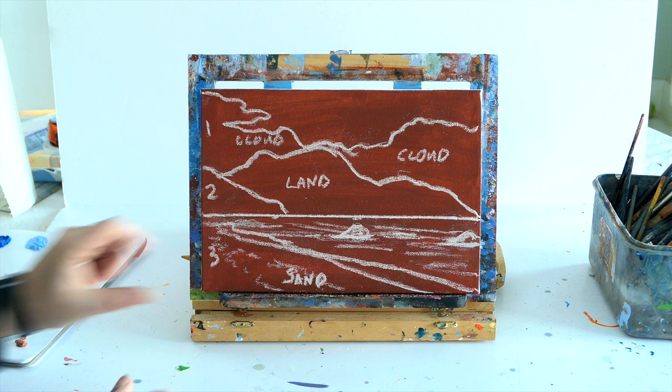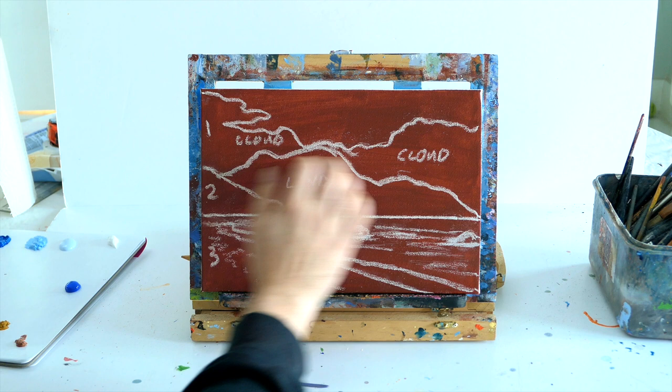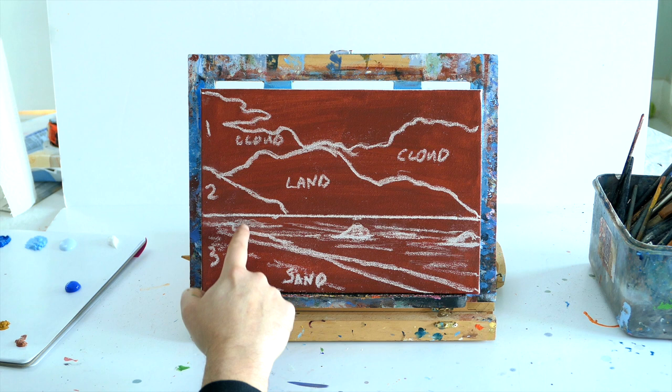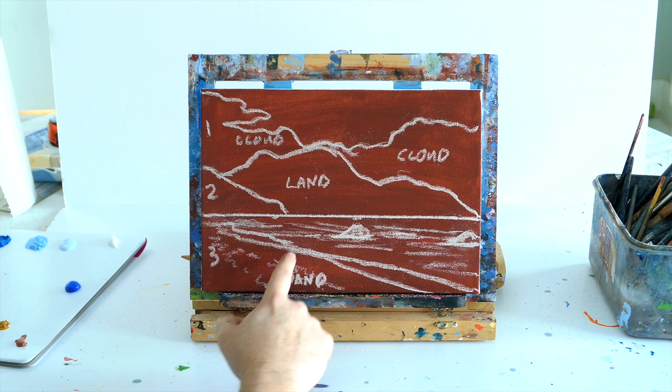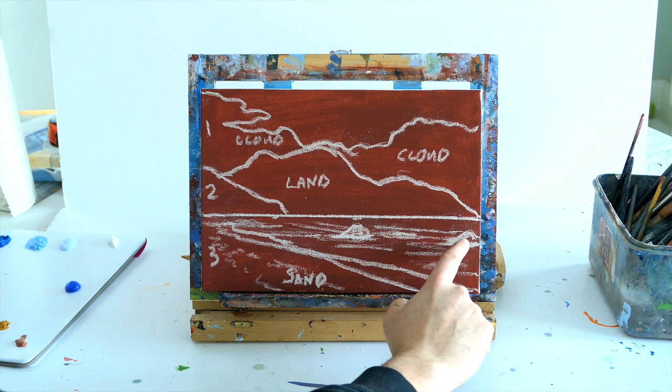Here I have an 8 by 10 inch canvas, and all I've done is painted it burnt sienna and divided it into three. We're going to have some sea, a little bit of rocks, some land, and some sand here. The reason I've divided it into three is because two-thirds is going to be the sky and the mountains, and one-third is going to be the water and the sand. That just frames the composition and keeps it in a nice proportion.